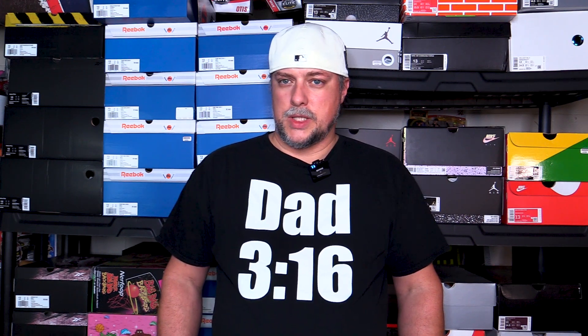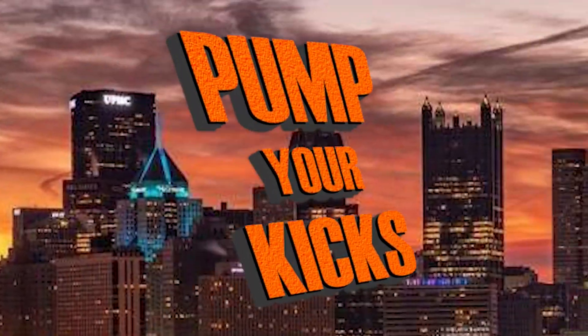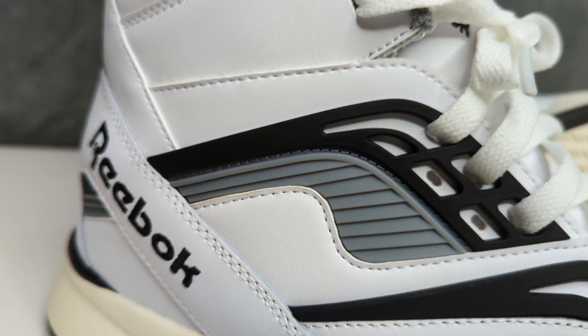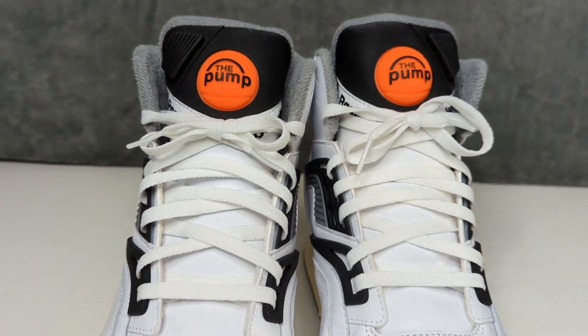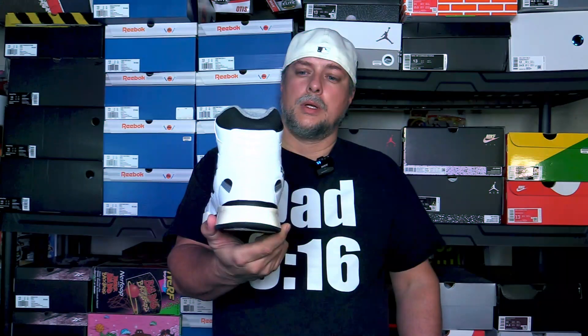What is going on everyone? Today we're gonna be taking a look at the Reebok TZ Pump. That's right, we have the brand new Reebok TZ Pump here.